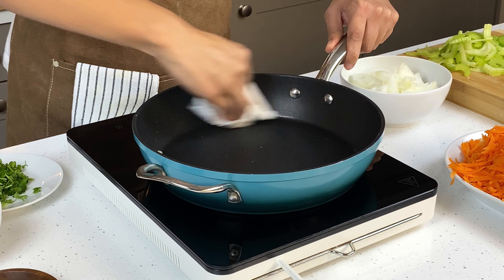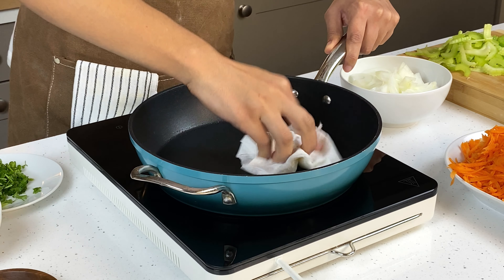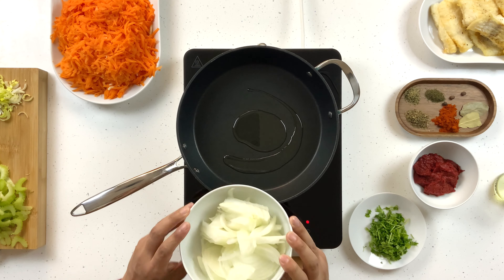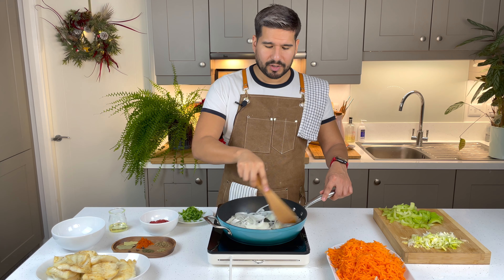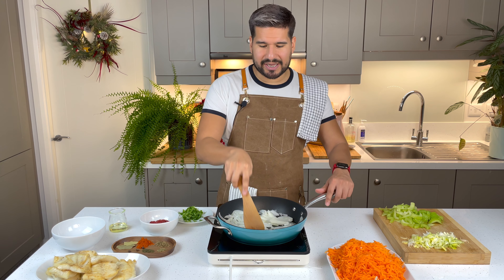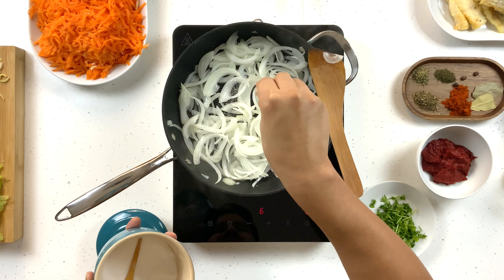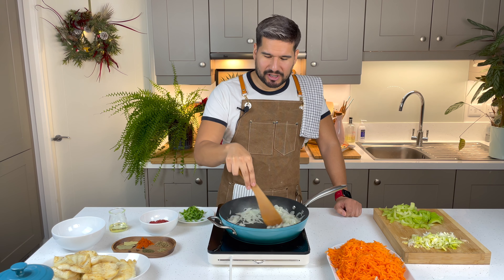We're done with the fish for now, so let's put together our sauce. I've removed the majority of the oil that we used for cooking our fish, and I'm also going to remove some of the debris using a paper towel. Then I'm gonna add in a little bit of extra oil and heat it up to medium heat, and then I can cook down my onions. With my onions, all I want to do is sweat them down on a moderate heat for about five to ten minutes, and I'm gonna add some salt to help them along.